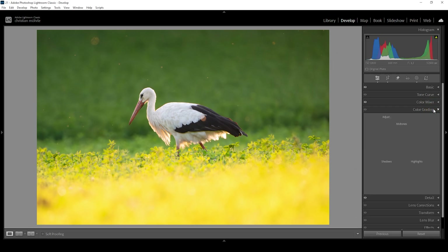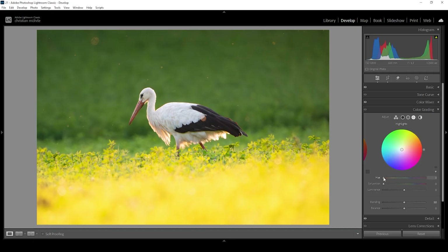Let's head into the color grading tab. I'm going to use the highlights — and only the highlights — for this shot. I'm aiming for a golden hour light, so I'm going to use a golden hour tone somewhere in the yellow range. Then let's bring up the saturation to add this really nice color to everything.